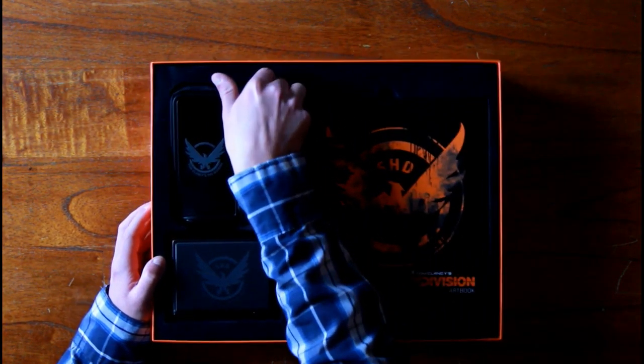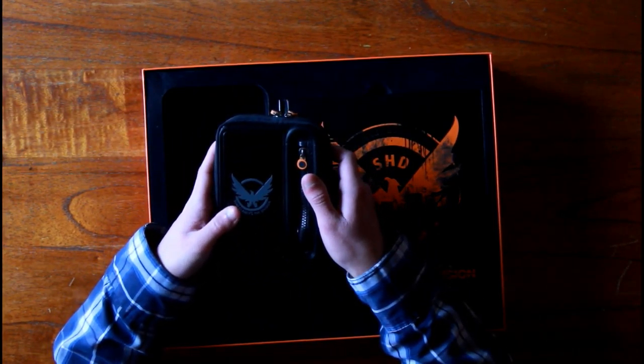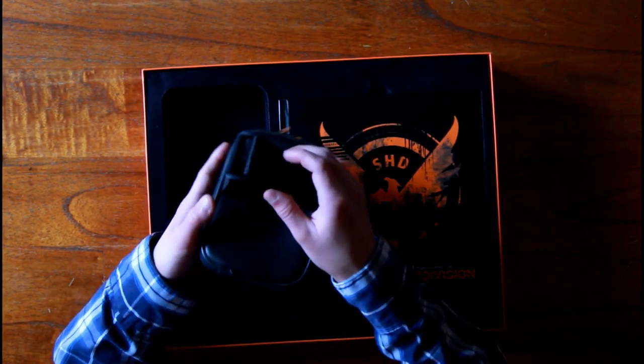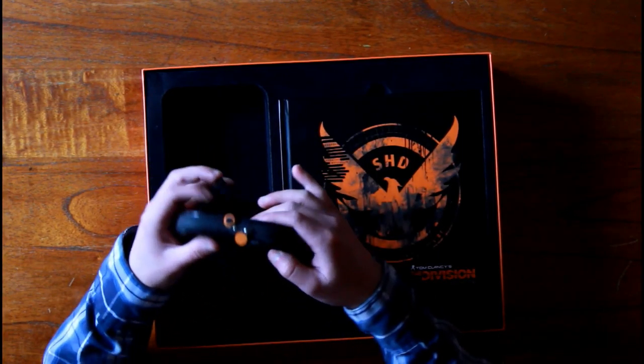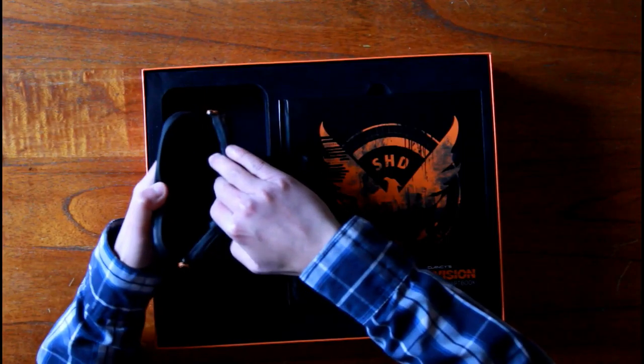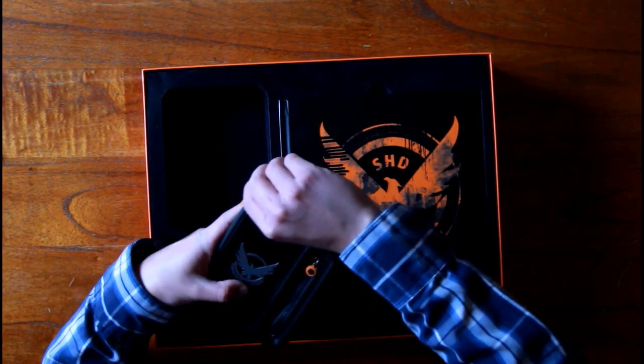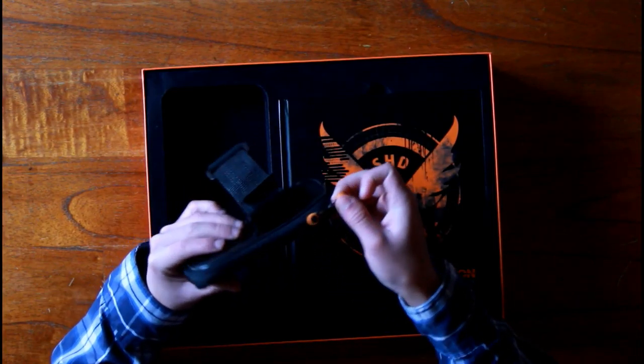Let's start with the armband. As you can see, it's a really nice armband — you can just wrap it around, it's got a strap on it which is nice. It's pretty big when you open it, so you can easily fit a smaller phone in there. I've got a 5.5-inch phone which is way too big, but smaller normal smartphones will fit in here.